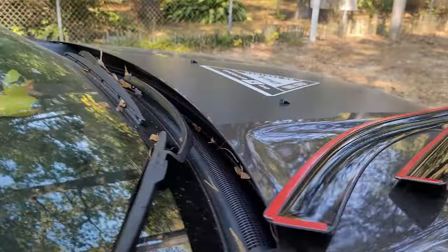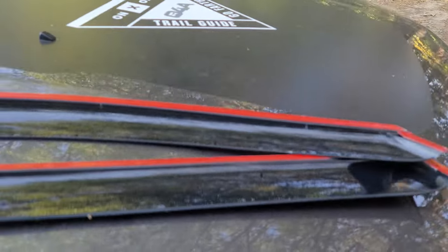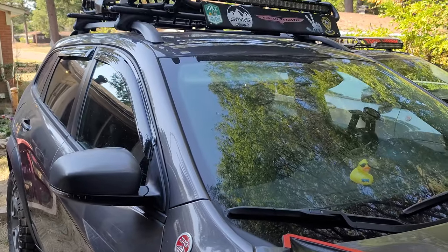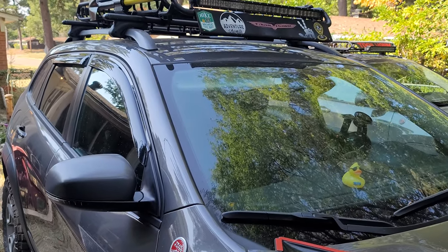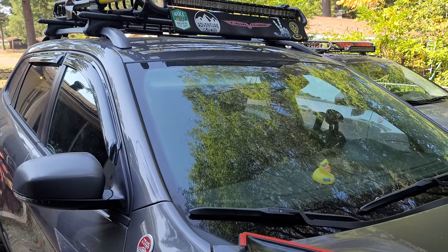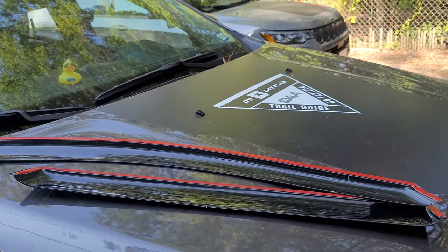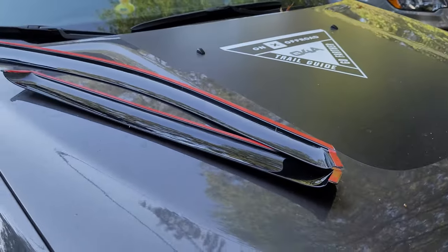I'm fixing to peel the tape off of these, wash that side with the alcohol swab, and stick them on — then it'll be done. Really quick job and it looks pretty doggone good. If you haven't subscribed to the channel, be sure you subscribe and share our videos. I recommend the AVS if you're going to go with rain guards on your Jeep Cherokee.